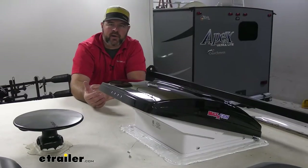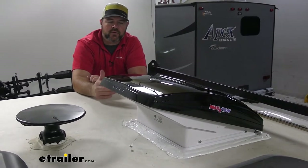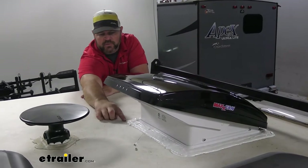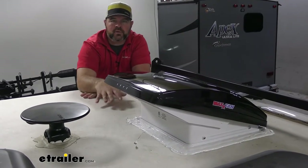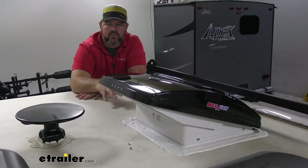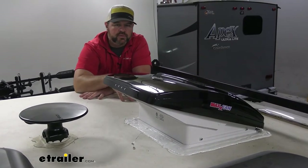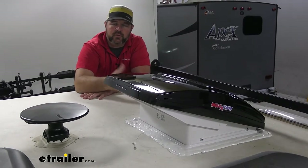A couple of things to keep in mind: the fan kit or install kit is not going to come with butyl tape and it's not going to come with the self-leveling sealant. You need to make sure you have both of those for installing the vent on your camper. You can find those at e-trailer.